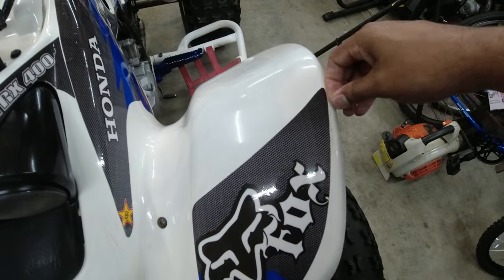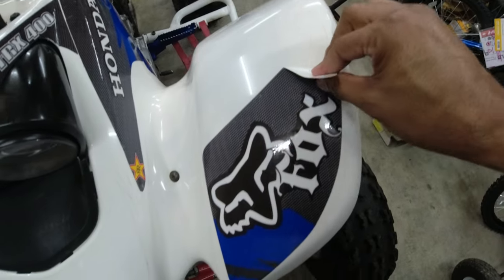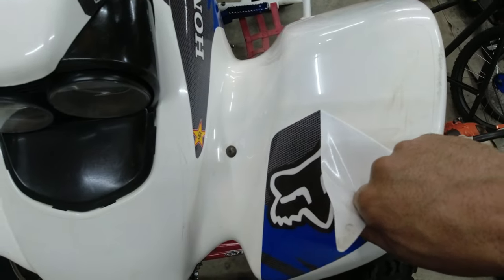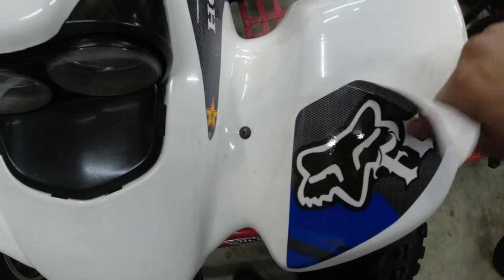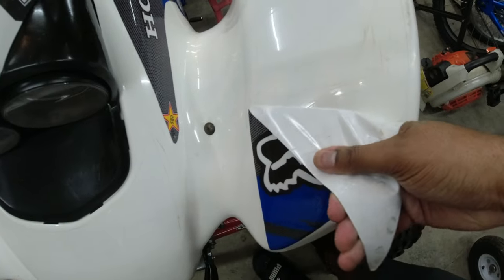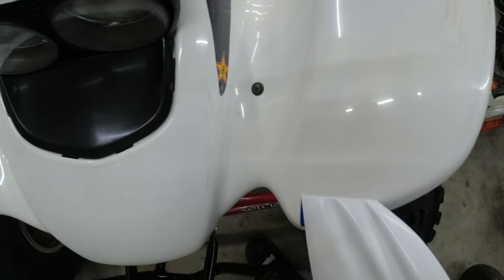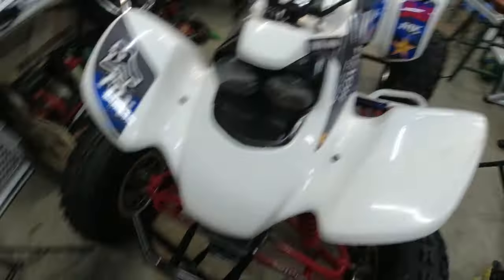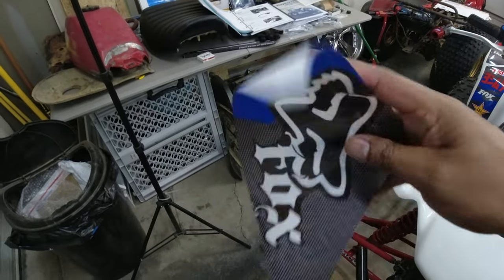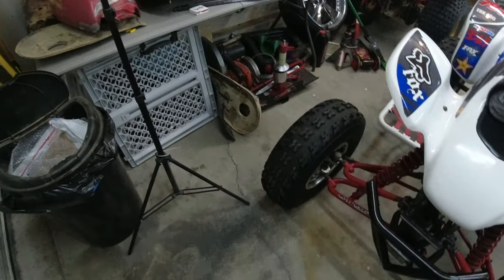I have my heat gun but I don't think I'm going to need it, because I think this is just going to peel right off — yep, just literally peeling right off. These graphics are more scratched up than I thought. I'm not seeing any adhesive being left behind. These are nice thick material, I'm sure it's fine.